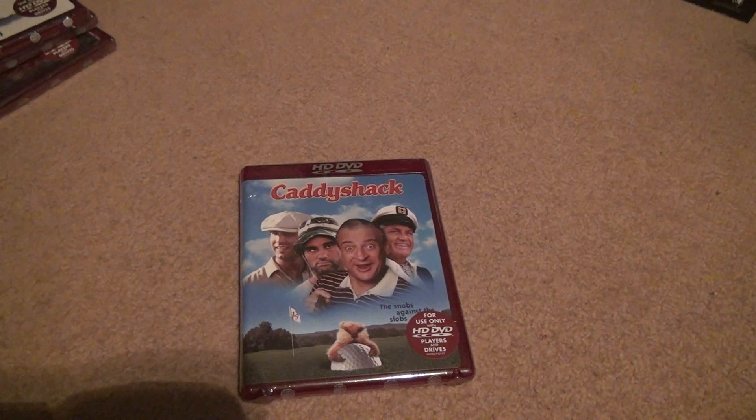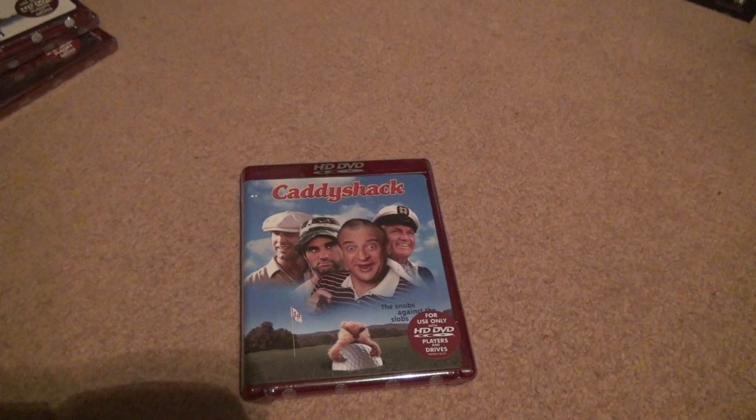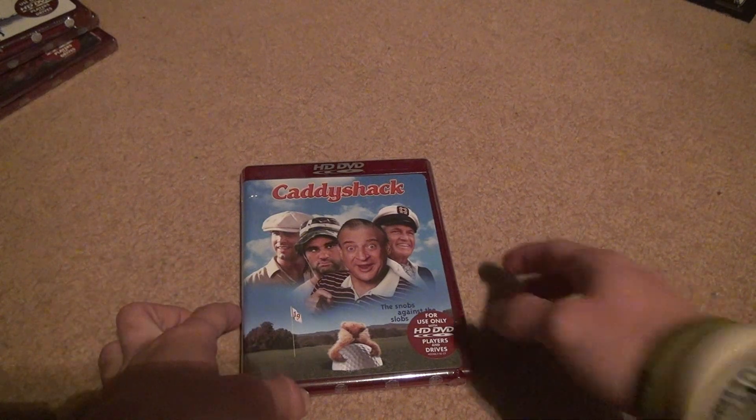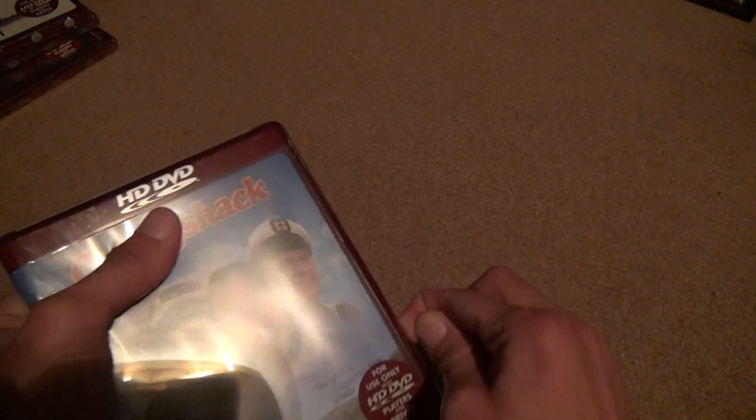Okay, Caddyshack unboxing for HD DVD. This is such a great movie — I watched it once. Rodney Dangerfield is a funny guy. But unfortunately we're gonna see if the disc actually works or not.